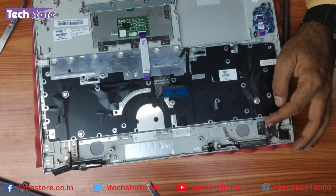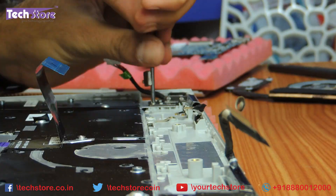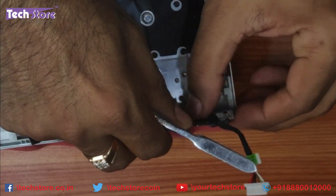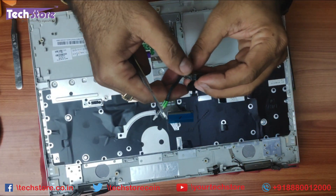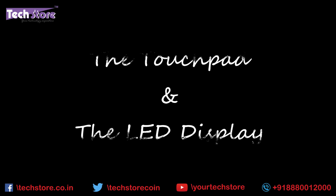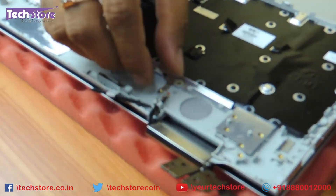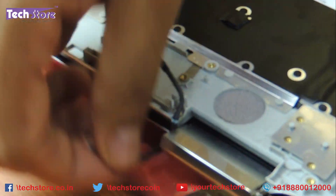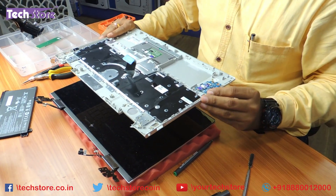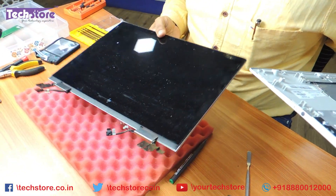Now we need to remove the hinges so that the touchpad is completely off. This is the point where you can get the DC jack — just get the similar DC jack and you can replace the DC power jack. Now remove these cables so that the touchpad will be completely off. Have a look at how it has been arranged very carefully. First remove the Wi-Fi cables, then the VGA, and the touchpad will come off with the keyboard. If you want to replace the touchpad with the keyboard, do this and then reverse the process. If you want to replace the screen, just take a similar screen from HP and replace it.